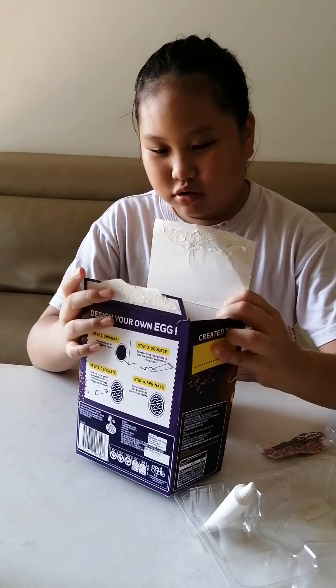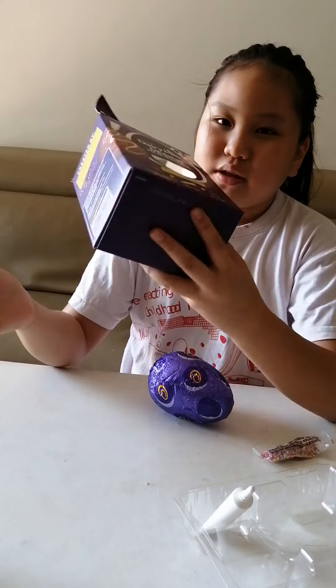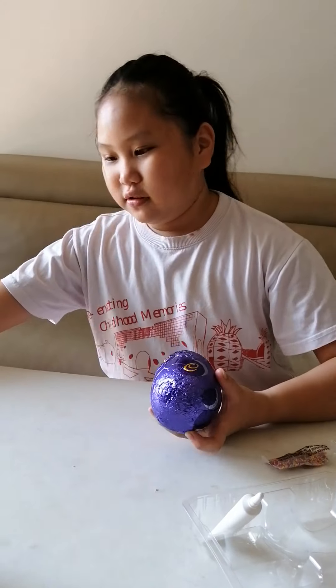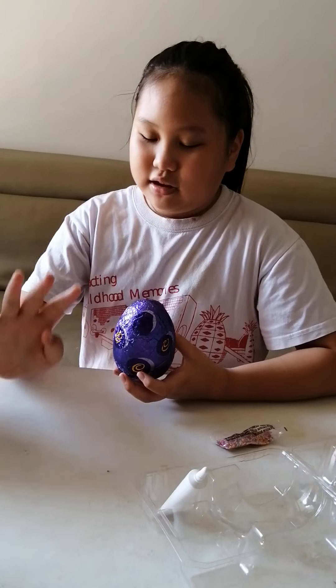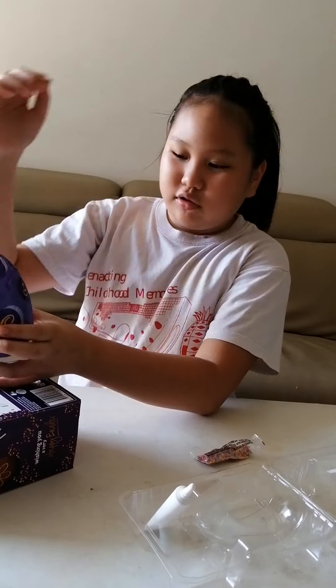Then we forgot to try it out, and we're doing it now. The best before date is on it. By the way, it's okay to eat past the best before date — just don't eat things past the used by or expired date. When they say used by or expired and it's over, don't eat them. Best before is okay.